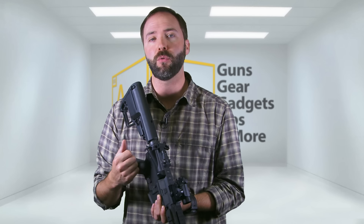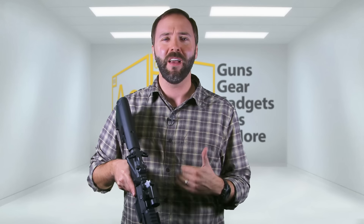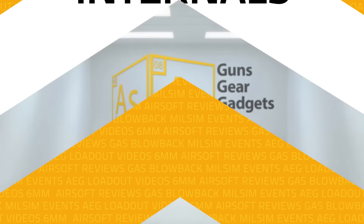Moving to the back, you have the stock, which is the Mission First Tactical stock. It fits those small PEQ-type batteries right back in here perfectly, with a nice little hole for the Dean's connectors — which comes by default on this gun because it is a premium gun. You can get that battery in there perfectly wired to the rear. They also have an ambi mag release, so whether you're left- or right-handed, you're good. And then a butterfly charging handle, used to pull back the dust cover to get to your hop-up — it's still those little details that add to the premium level.